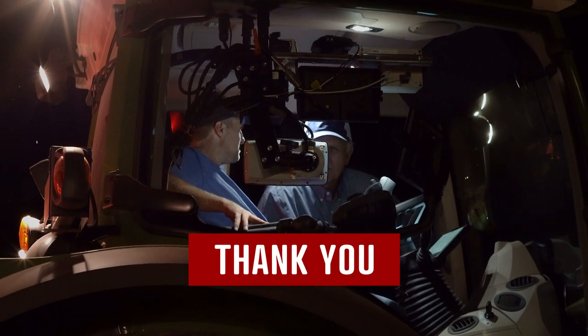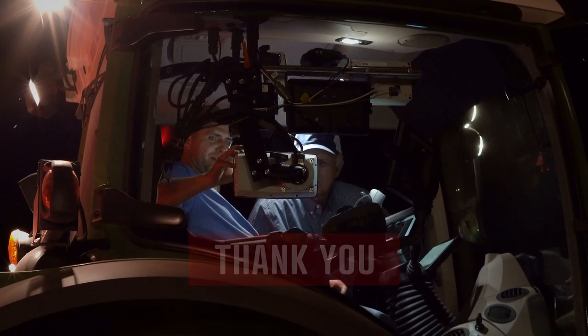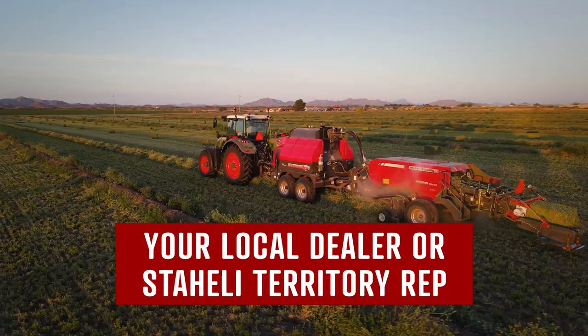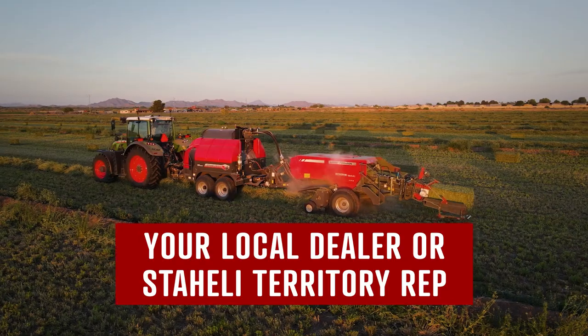Thank you for watching the Dewpoint 331 operator training. For more information, you can contact your local dealer or your local Staley West territory rep.